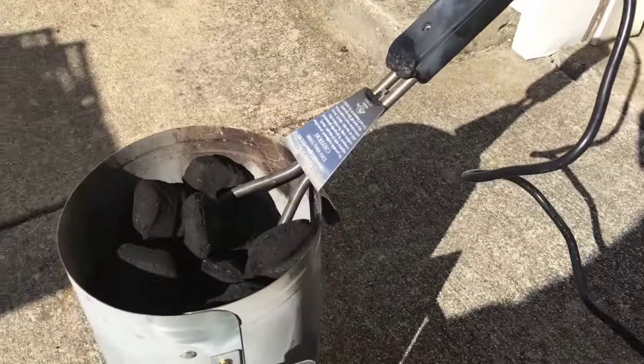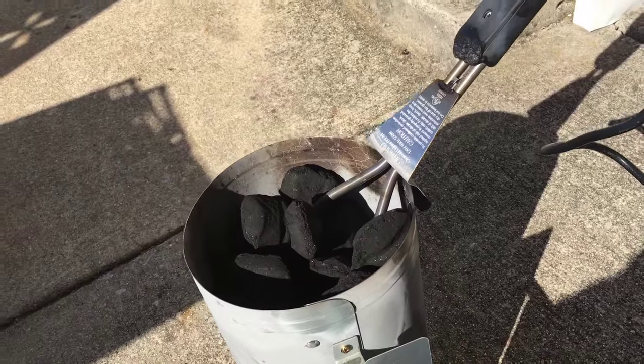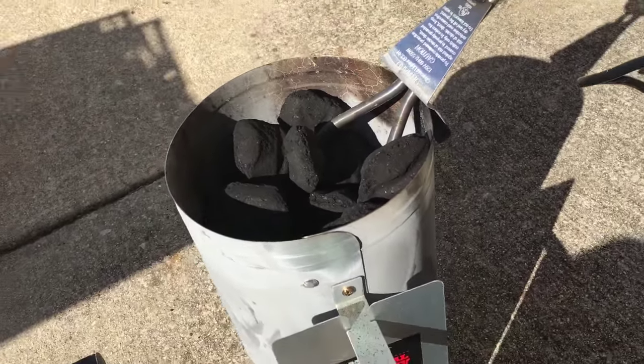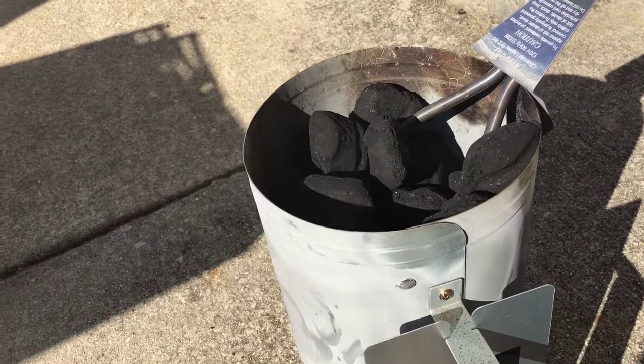You leave it in here about eight minutes, then go ahead and disconnect the starter from the power source. Let it sit there and cool off, then pull that out. Remove it from the chimney, then wait just a few more minutes and put it into the grill. In about 20 minutes total, it is already ready to go.